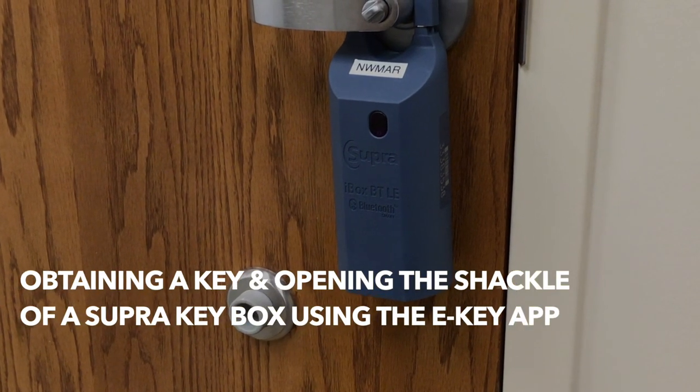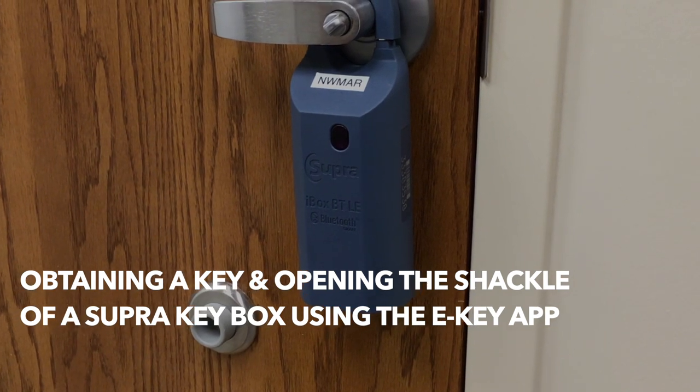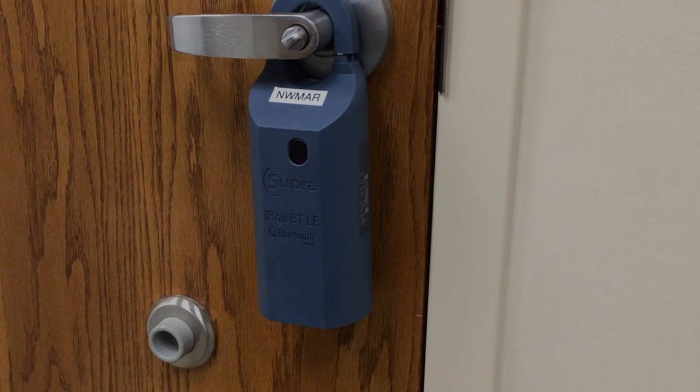Hi everyone, it's Tommy with the Northwest Mississippi Realtors. In today's video we will be demonstrating how to obtain a key and open the shackle of a Supra iBox BT using the Supra eKey app.